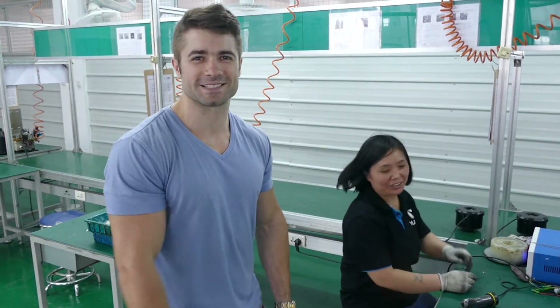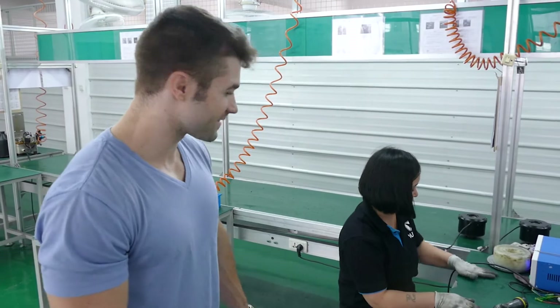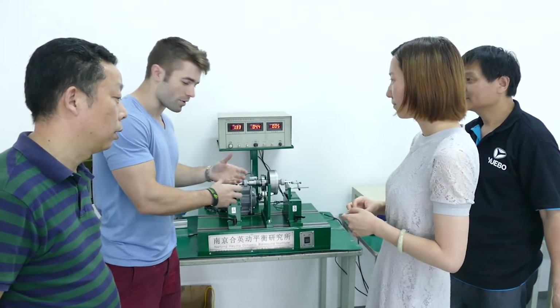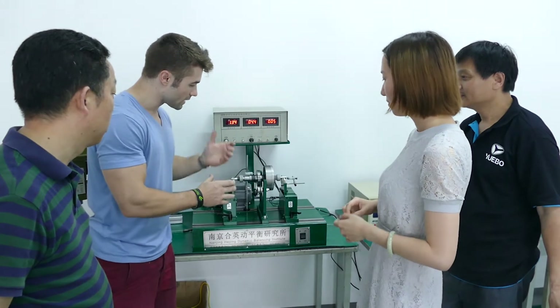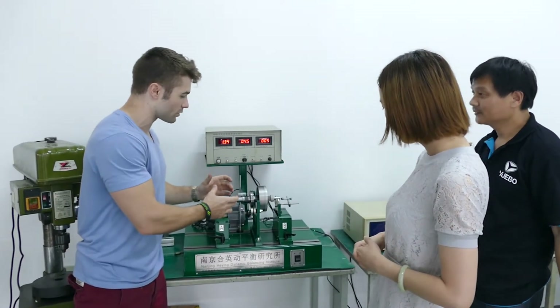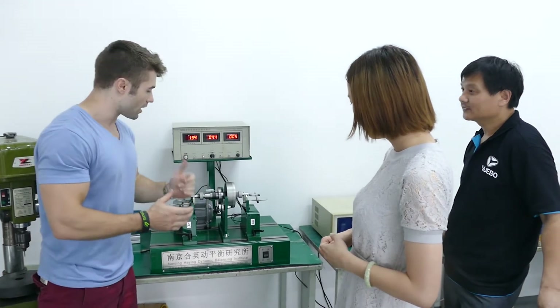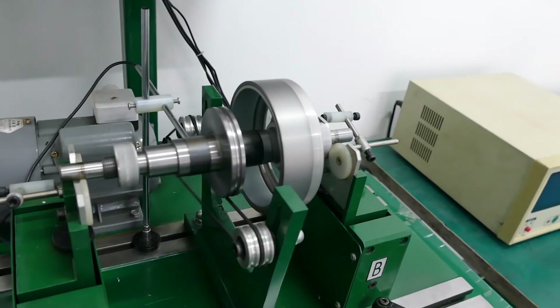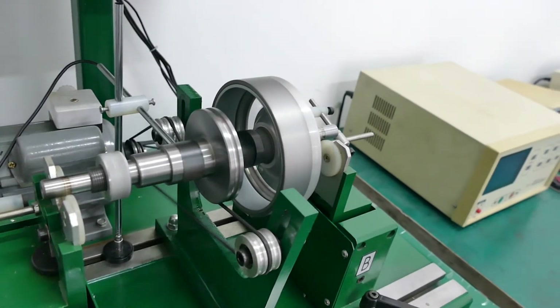We're just doing a balancing test. This is the basket that goes inside of the motor where the electronics go. If it's out of balance, it's going to be noisy. So if we've got a task, we should do it on here — make sure it's within a certain specification. And if it is, it's going to be really quiet, smooth, really fast. Good motor.